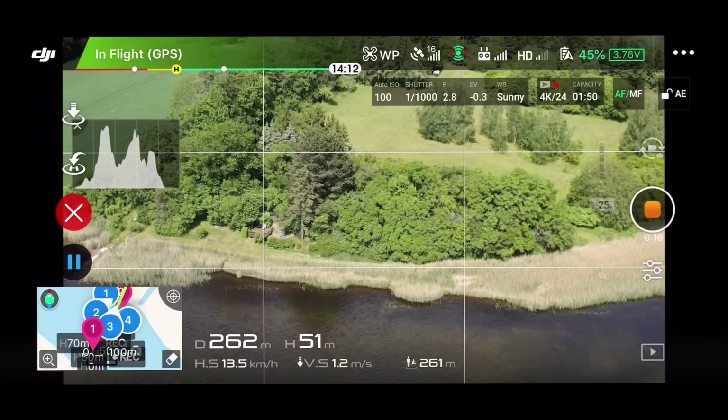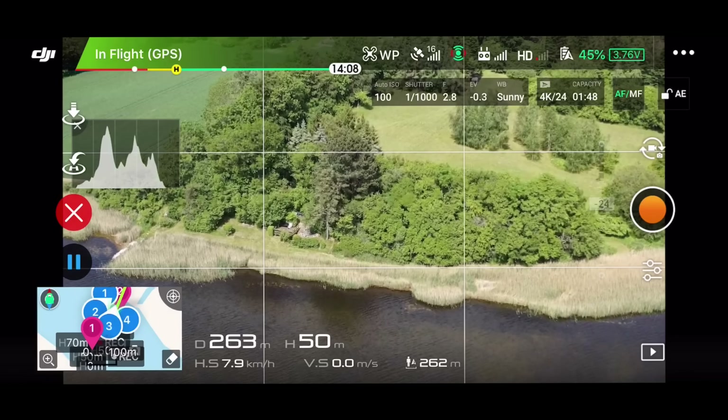In this video I'm going to show you how the Waypoint 2.0 is working. I think you will find this is quite a significant upgrade from the original Waypoint missions that you could do with your DJI product.